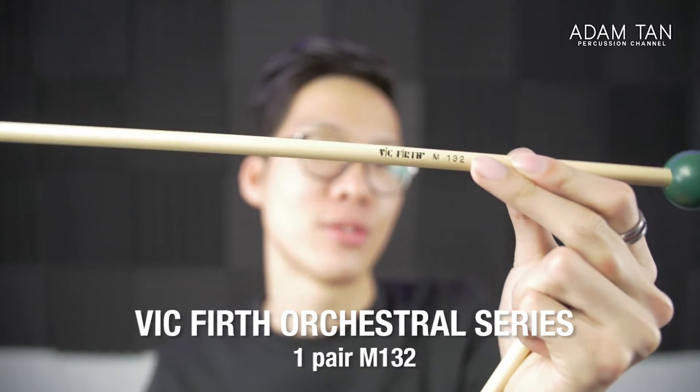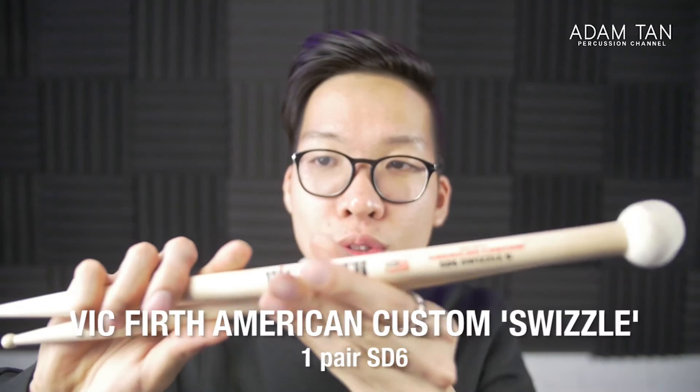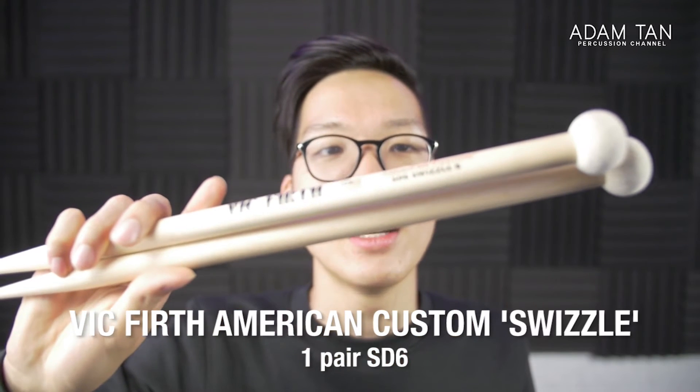These are Vic Firth M132s — I think they're xylophone mallets, but I've actually never used these. I just bought them on a whim because I saw them in New York for about five dollars. You never know when you need a dark xylophone mallet.